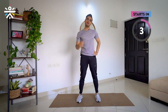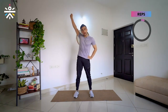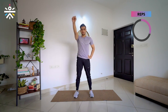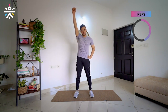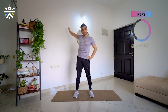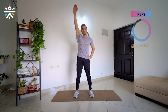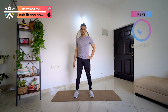We start in 3, 2, 1 and go. Back all the way — very nice. Keep going at your own pace. Counts: 3, 4 — very good, all the way back. 5, 6 — 2 counts after this. 7, and the last one, 8.